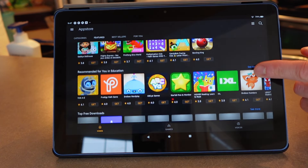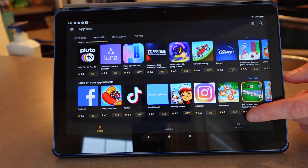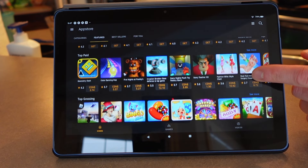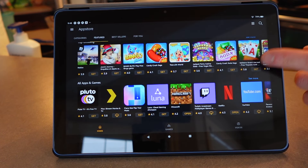This is definitely not ideal and makes it hard to take the Fire HD as a serious tablet contender. People buy tablets to serve useful purposes, and if only about 10% of mainstream apps are available, it's only about 10% as useful as other tablets.